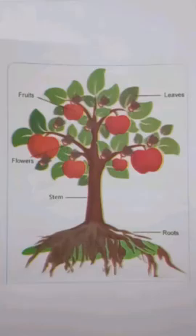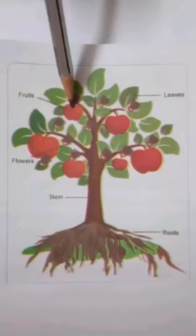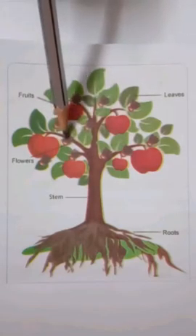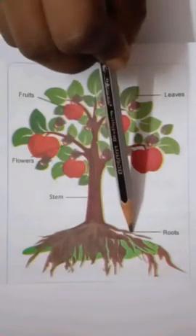Before moving to the lesson, let us just recall the parts of a plant. This is a fruit. This is a flower. These are leaves. This is a stem. This is a root.